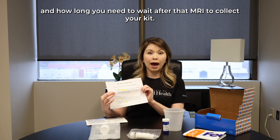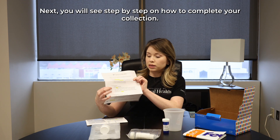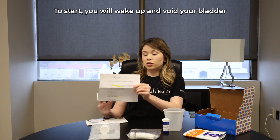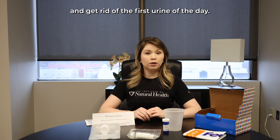Also, two to four days prior to your collection, you want to stop any supplements that you are taking. It also has information on if you have an MRI scheduled and how long you need to wait after that MRI to collect your kit.